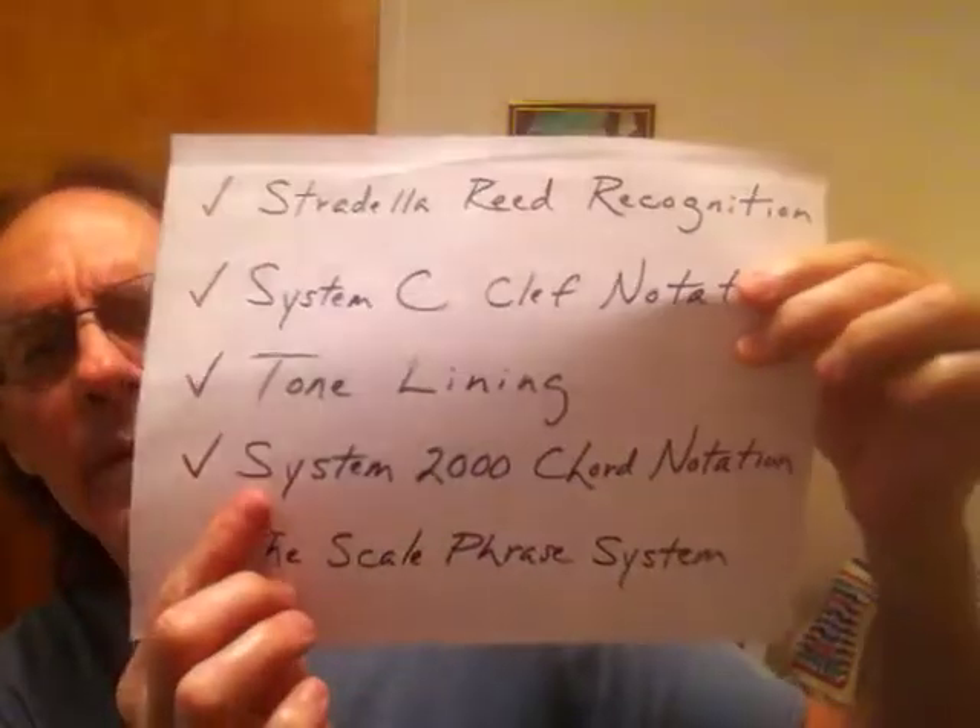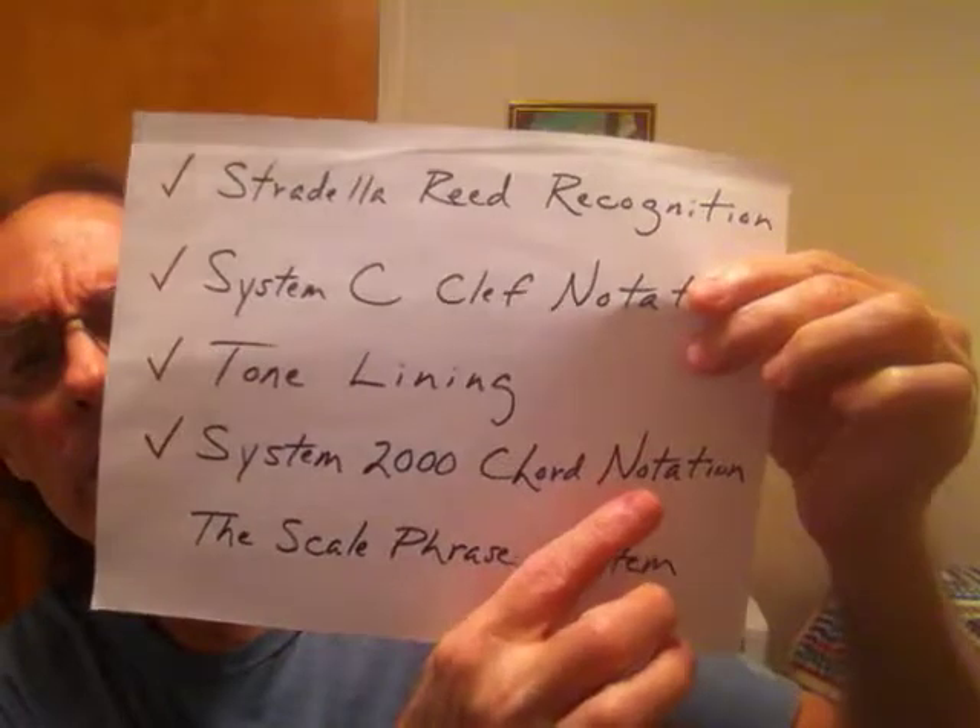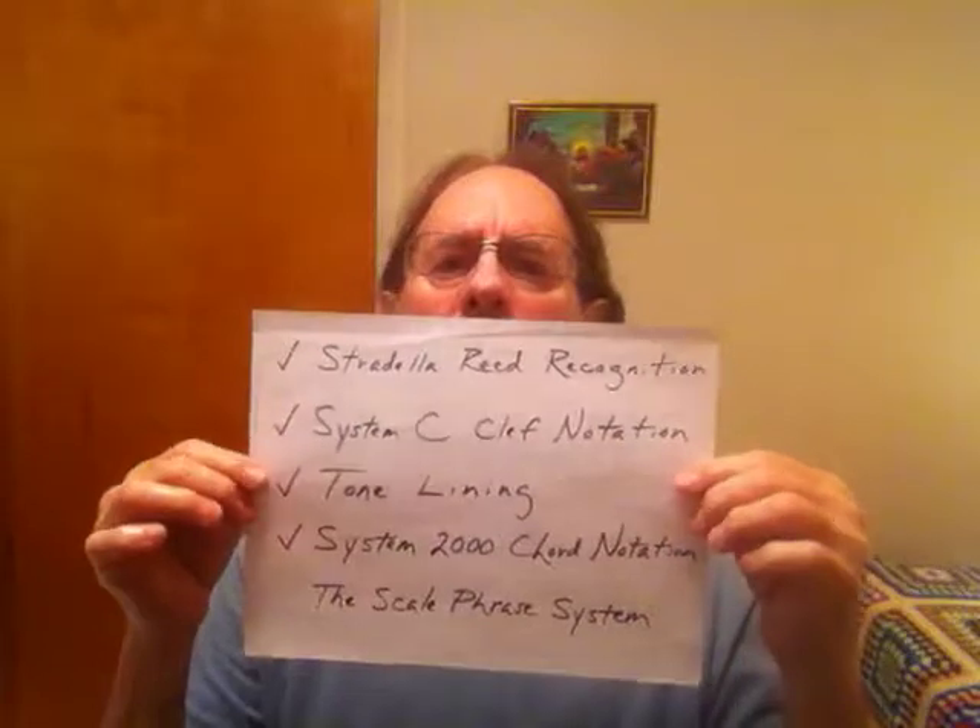So today, finally after a year and a half, I'm getting to the System 2000 Chord Notation System — that's where I came up with a new chord symbol, a way to notate chords. The story of how all these systems came into being is a long, beautiful story — philosophical, astrological, covering most of my life from the time I was seven years old — but I'll save that for another video so I don't lose my audience.